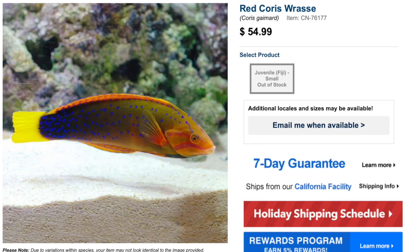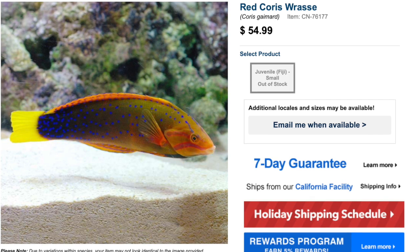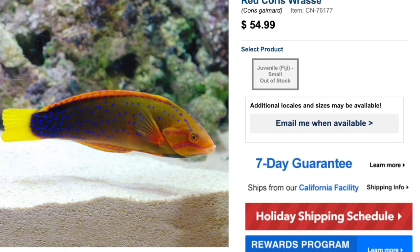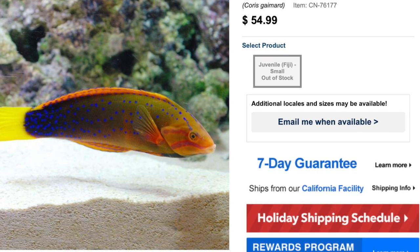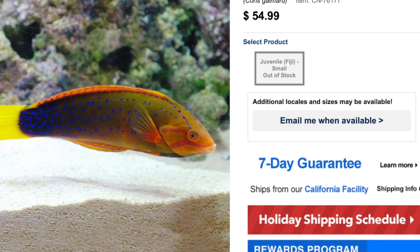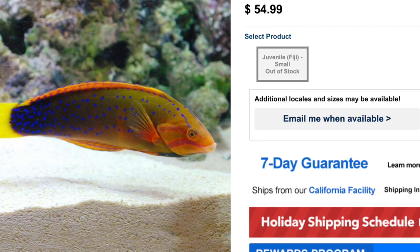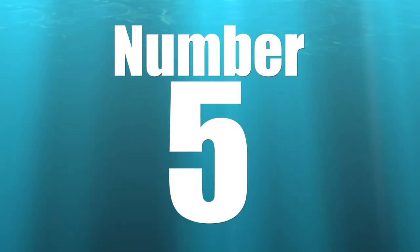Coming in at number six on our top 10 is the Red Coris Wrasse. As far as coloration goes, it's an absolute stunner — it reminds me almost of a blue-spotted jawfish, with a lot of orange and red going on. Price point is not too bad either, anywhere from $45 to $60 depending on size. Care level is moderate, semi-aggressive temperament, carnivore-based diet, and reef-safe with caution — so test it out before adding to a reef tank. They can grow upwards of a foot and three inches, which is absolutely huge, and require a minimum tank size of 125 gallons. I'd personally go 180 gallons or bigger for this guy — but no matter how you look at it, it's an absolutely beautiful wrasse.